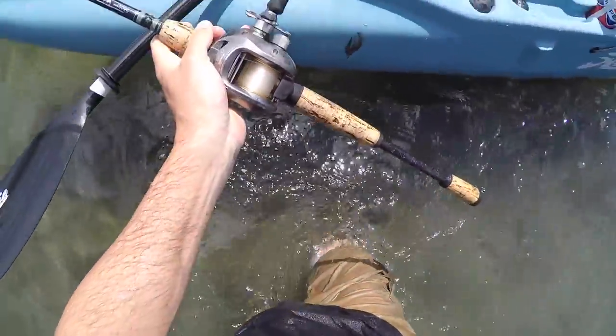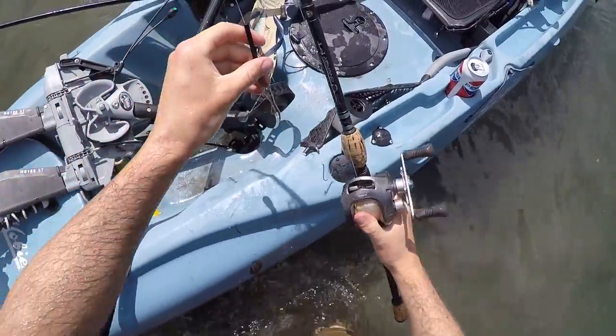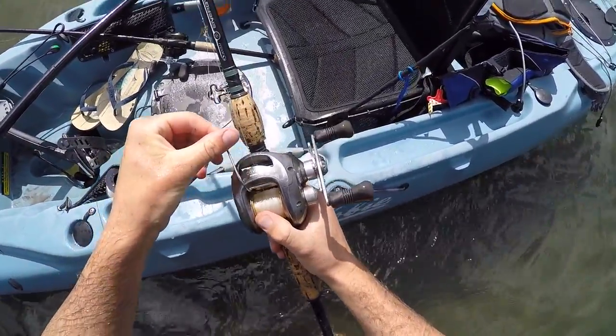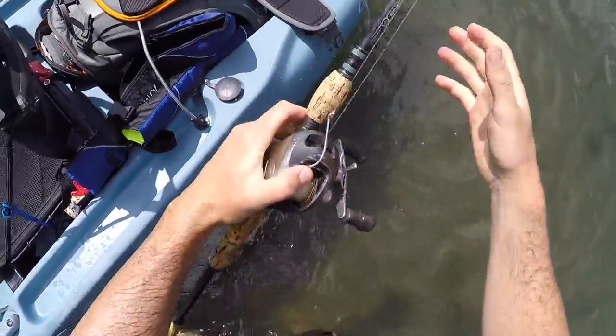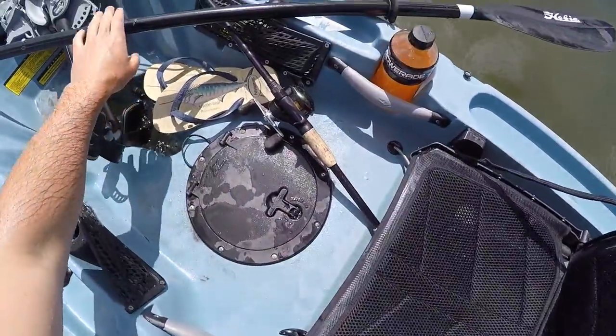Some people new to fishing worry that going underwater ruins your reel — that only happens with the really cheap ones, like a $15 Walmart reel. When you've got quality stuff like these Shimano Curados, this thing has been through more stress, sturgeon fights, and everything else you can imagine. Guys, thank you so much for hanging out. If you want to support my channel, just share this video or any of my videos with one of your friends — that goes a long way. Thanks for watching and I'll see you in the next adventure.